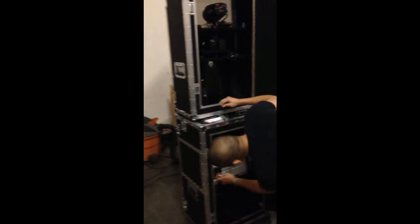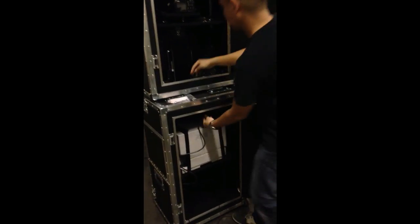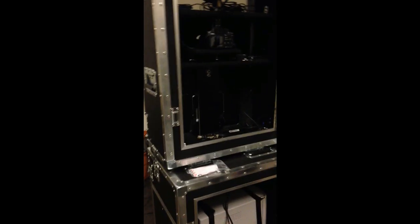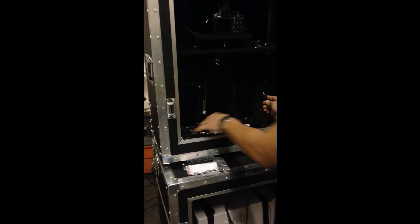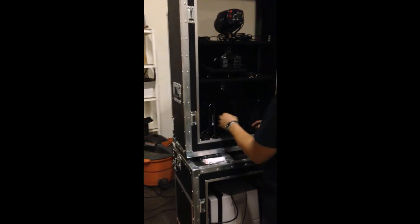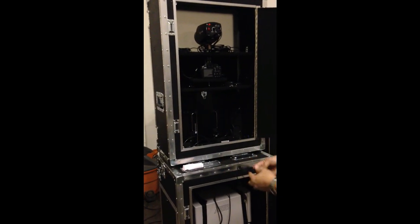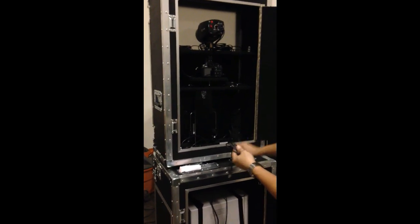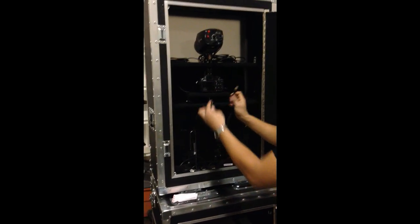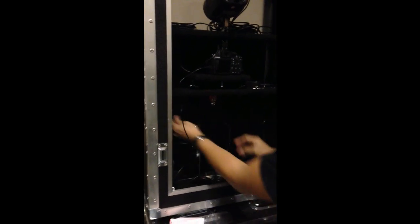We've got the USB cord for the printer and also for the camera, so we're going to be connecting those now. He's connecting the USB for the printer and running it underneath to be connected on the computer. He's coiling it up to make it look nice. The bottom right corner is where he's inserting that USB — you can insert it anywhere you want. There are four ports, so another port can be for an external DVD burner or thumb drive. Now this is for the camera — connected on the side of the T3 camera, then going to another USB port.